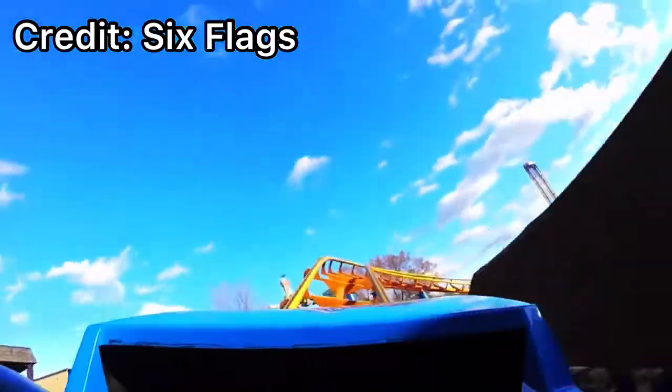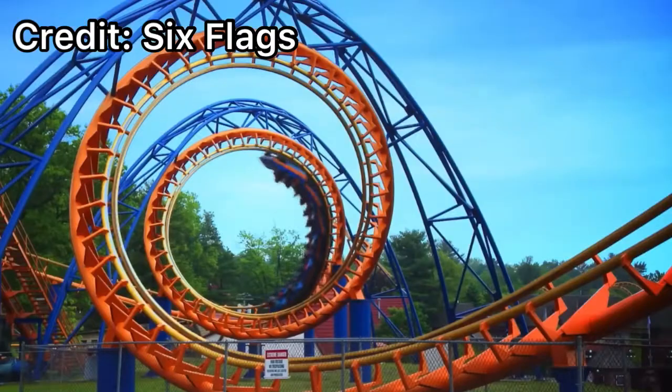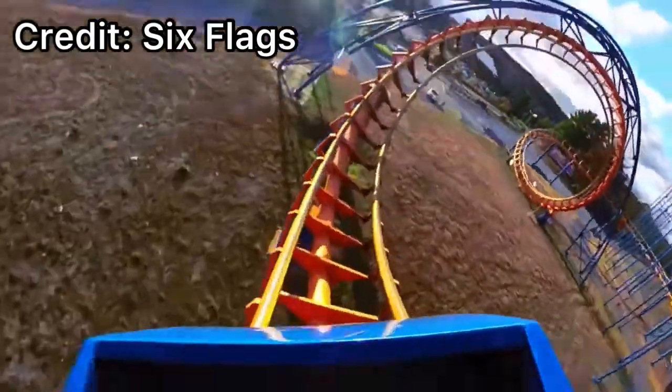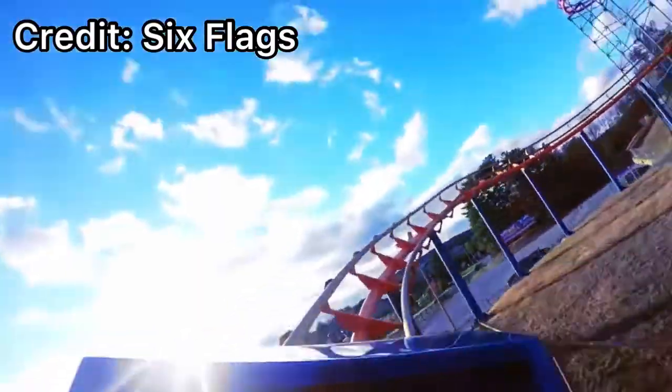After that you have a janky, weird, out-of-place Arrow transition, and then you go right into a double corkscrew, and then you make one final turn and that's the brakes. Not kidding.